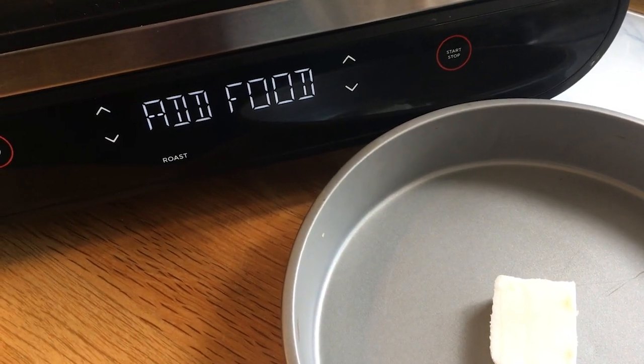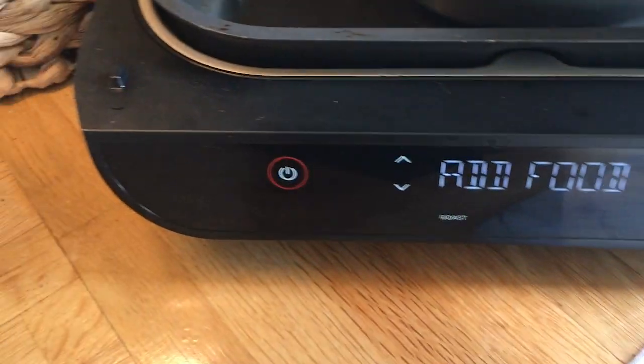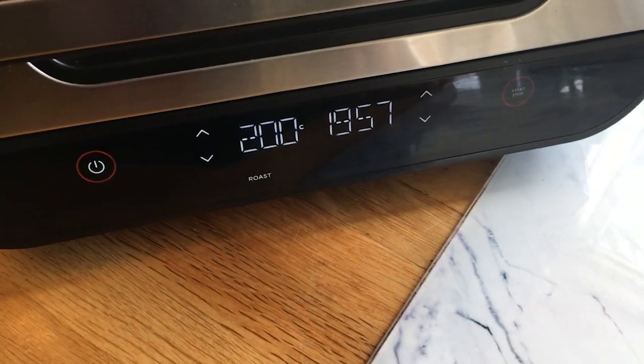The air fryer is asking me to add food, so we place the dish in the air fryer and let that heat now for 10 minutes.